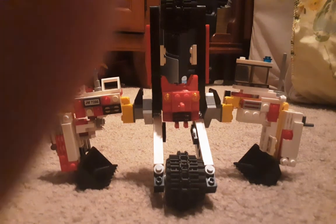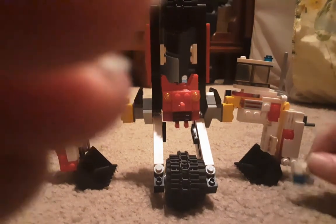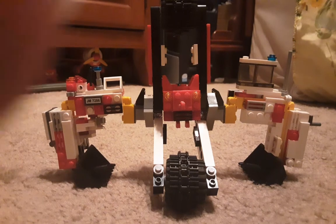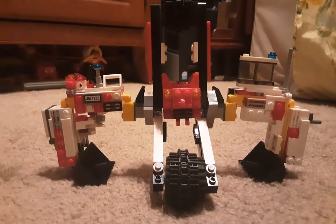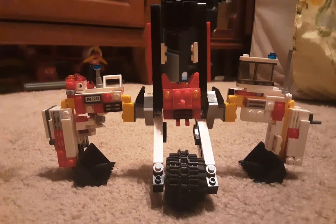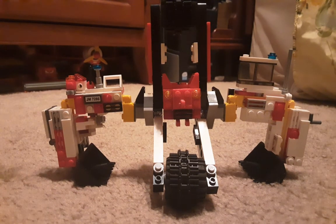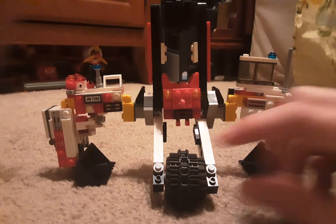I have these Legos made, might as well do something with them. I've been wanting to make these reviews of my little Lego Transformers. Some of them are my own custom creations, others are based on the movie models. Some are accurate, some have artistic liberties and limitations, but I'm overall very proud of them. Why not have our first one be the first one I ever made?